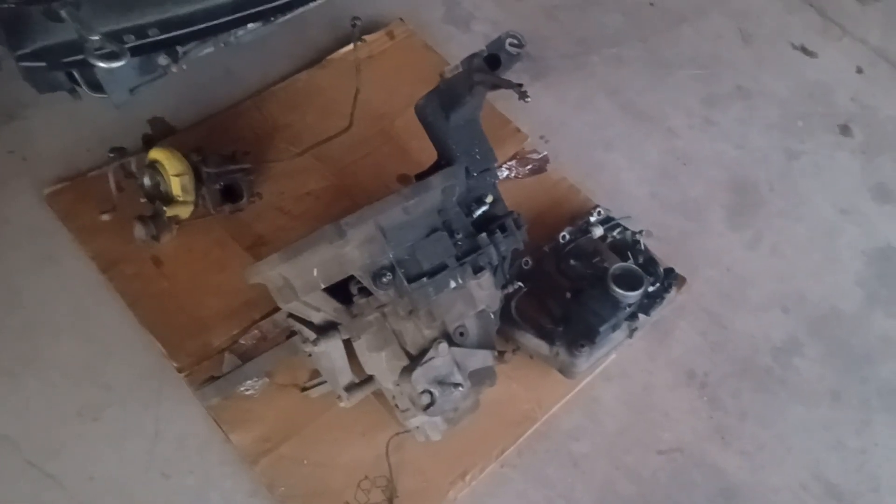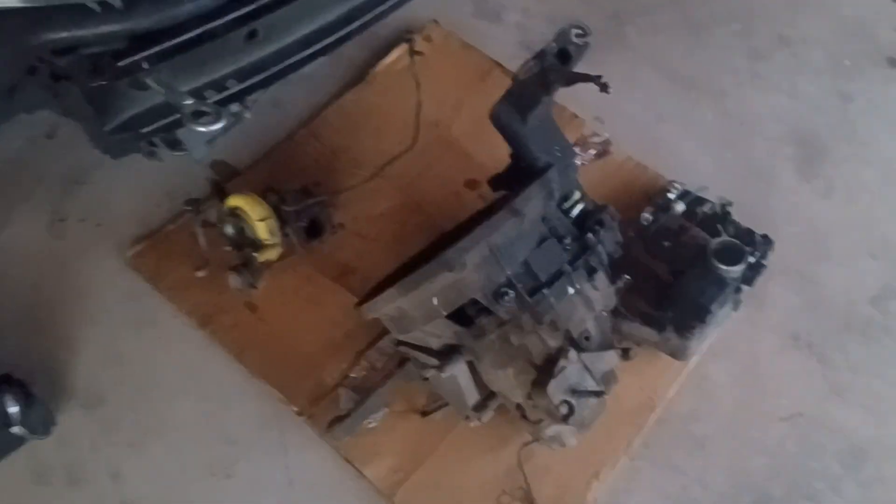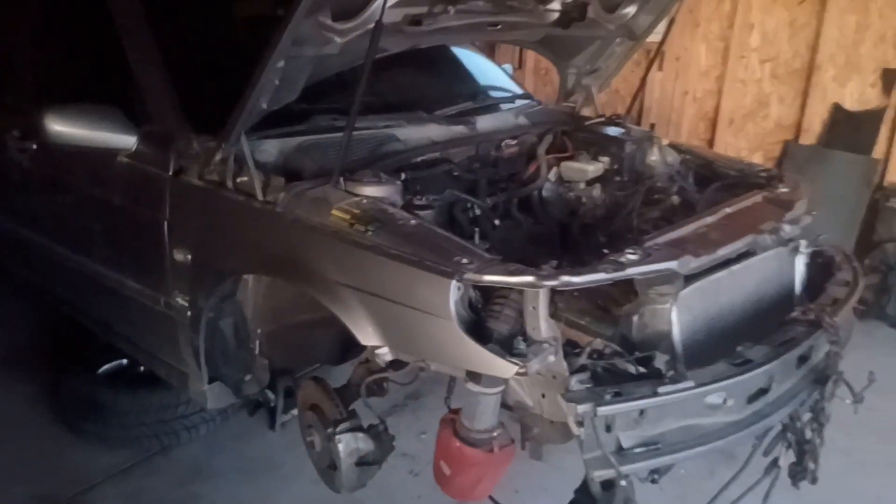All right everybody, here we are. Saab Wrench back — first video in a long time, but here it is. This is the transmission and turbo and intake manifold for the Aero.